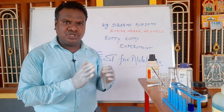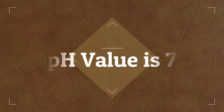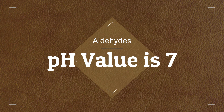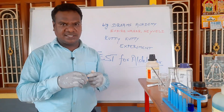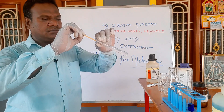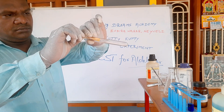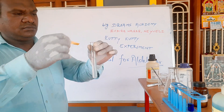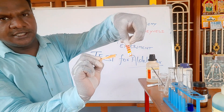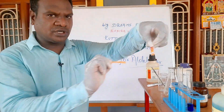Aldehyde is pH neutral. Let's try to test it. The color is nearly neutral — around pH 7. This neutral solution appears orange in color.